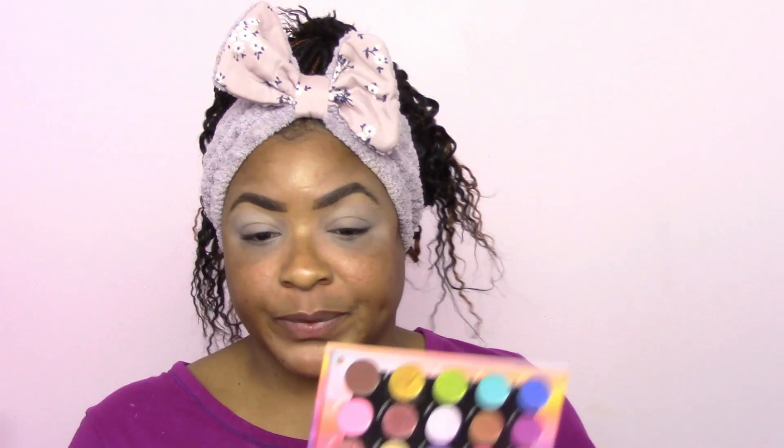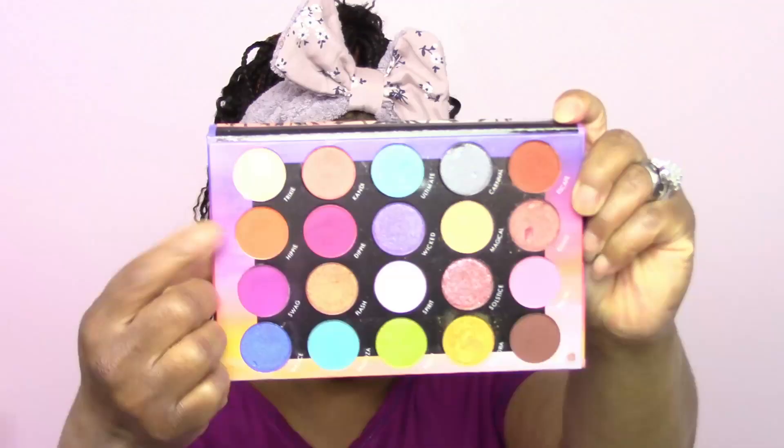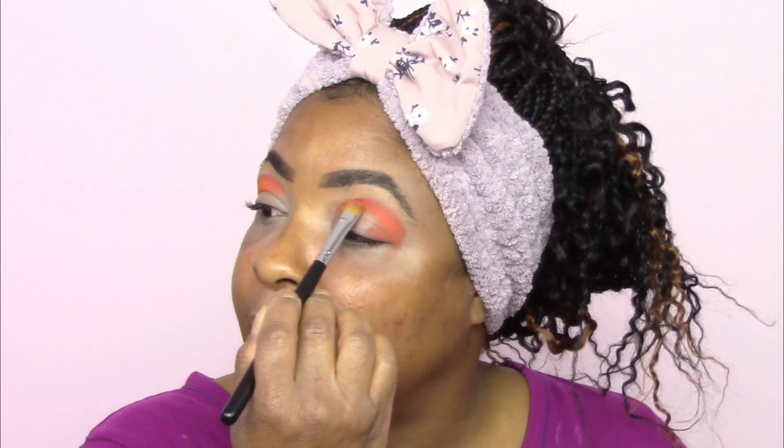Going into the Festival palette from BH, I want to take this orange shade called 'Hippie.' Using my 167 brush, I'm gonna pack that shade right into my crease area. If you haven't checked out my purple glitter video, go check it out! As I'm stamping, I'm kind of pushing it up so we can blend it out as well.